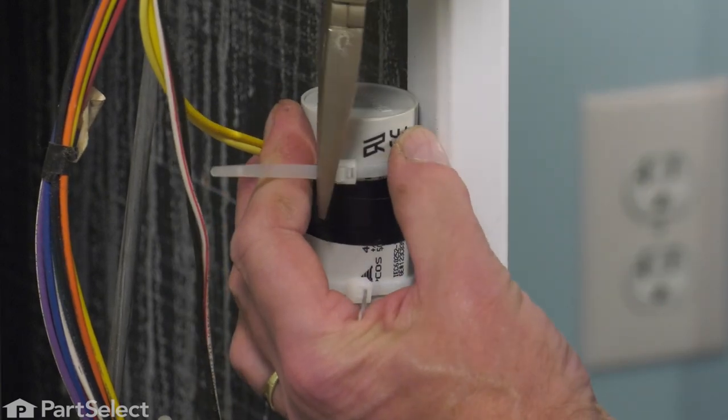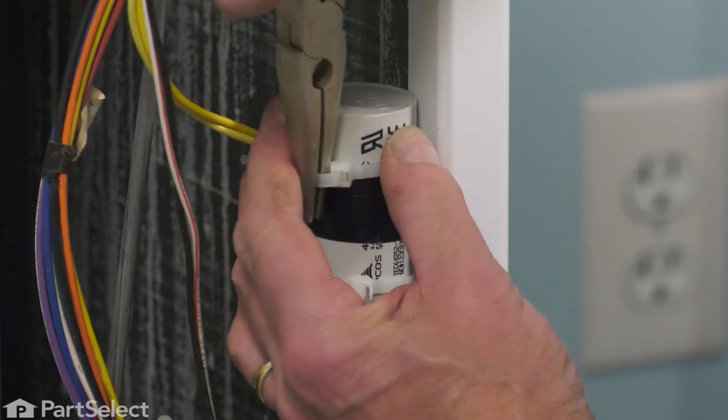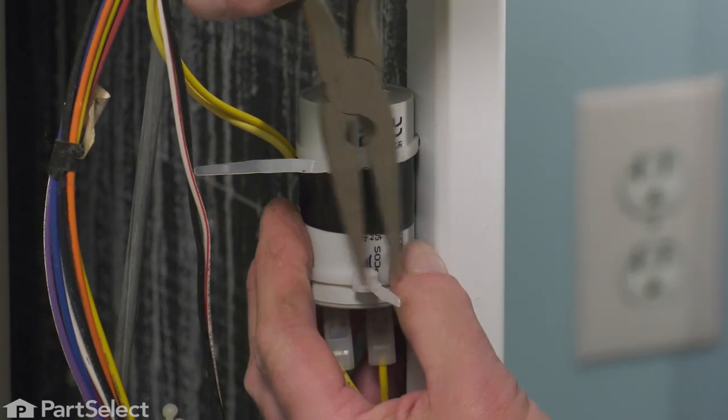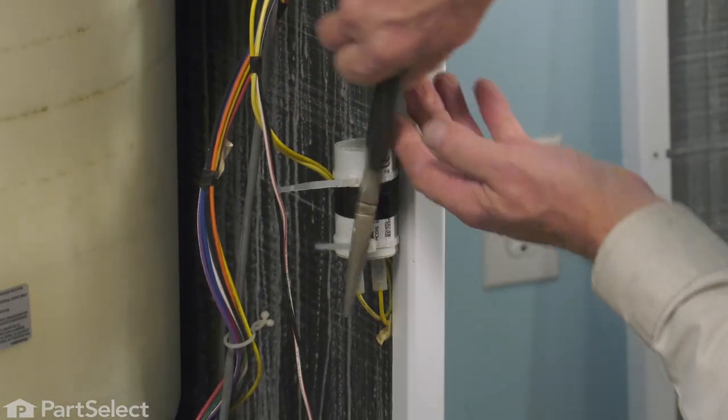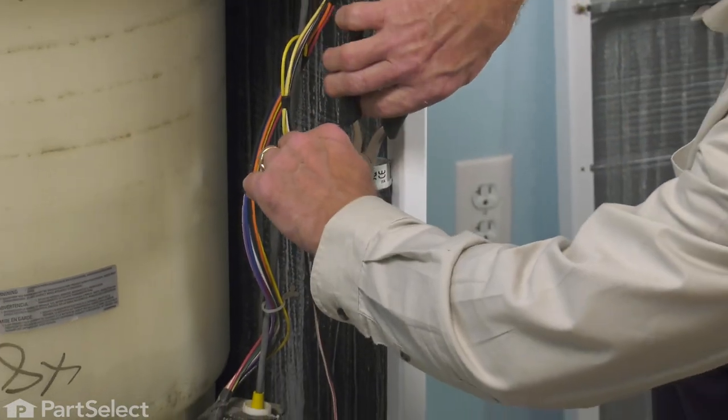Make sure we get those nice and snug. Trim off the excess.